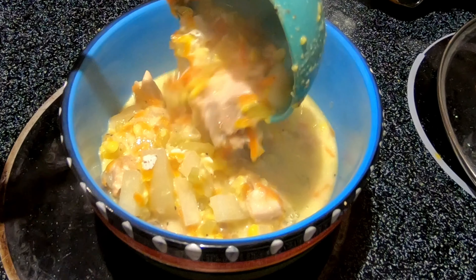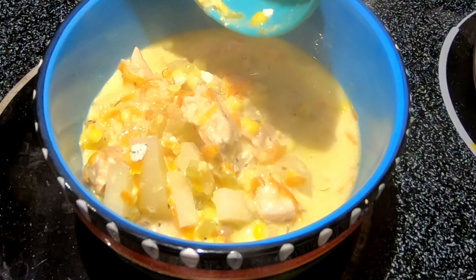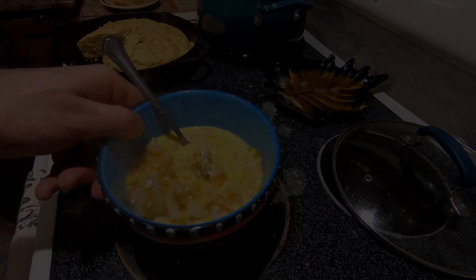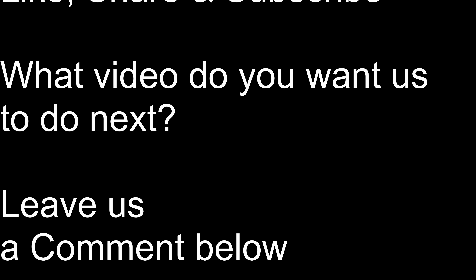Stir in two cups of half and half — we decided to go with one just to reduce the amount of dairy, but if I was making this recipe again I would definitely do two to make it extra creamy. Go with the two — it also gives you a little more volume.